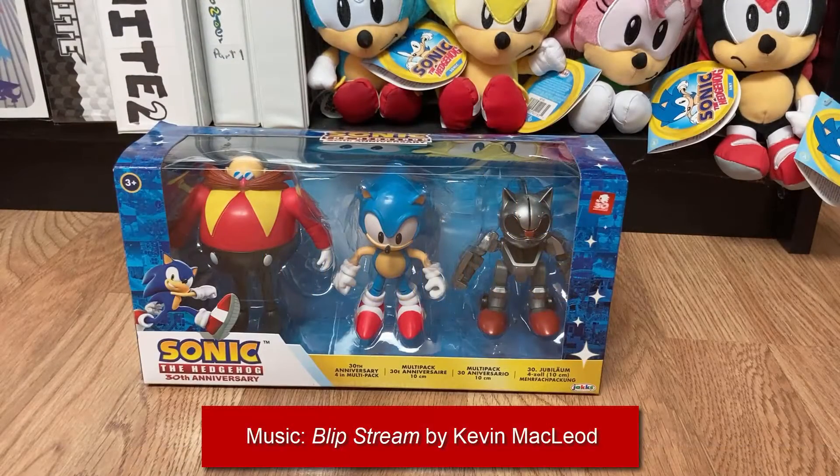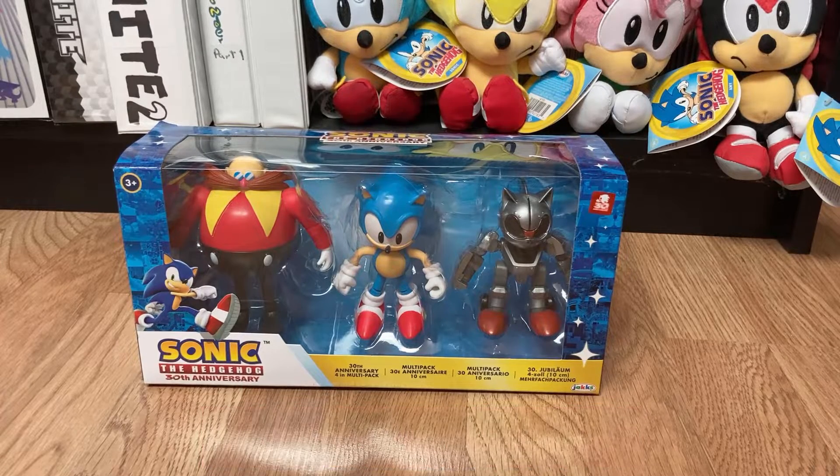Hey there guys, I'm back doing another video. Today we are taking a look at the Jakks Pacific Sonic the Hedgehog 30th Anniversary 3-pack of 4-inch figures. This is a multi-pack released for the 30th anniversary along with their line of Sonic the Hedgehog figures, and this is one of the first products seen on store shelves, more specifically at Target locations.